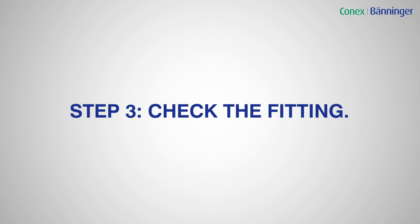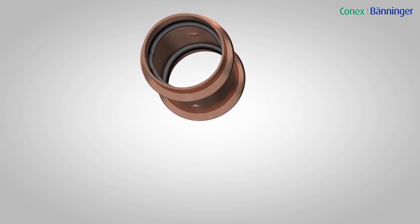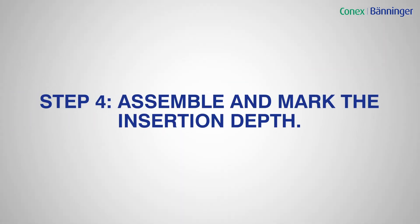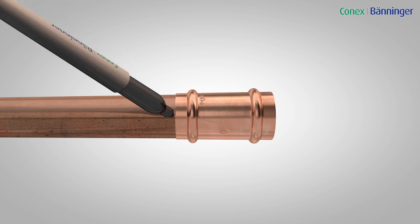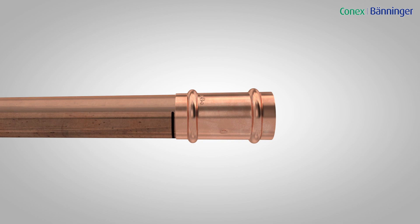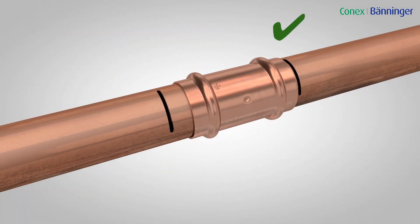Step 3: Check the fitting is the correct size for the tube and that the O-rings are present and correctly seated. Step 4: Assemble and mark the insertion depth so that the tube is fully inserted into the fitting until it reaches the tube stop. To reduce the risk of dislodging the O-ring, rotate the tube if possible while pushing it into the fitting. Mark the insertion depth on the tube and, prior to pressing, ensure the tube has not moved out from the fitting socket.